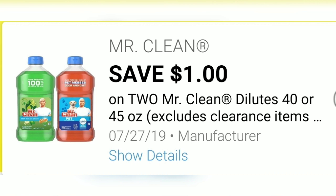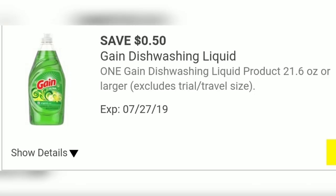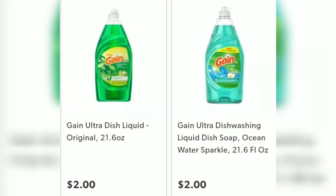I also have a Save $1 when you buy two Mr. Clean multi-purpose cleaners. They are priced at $3.00 a piece, making that $6.00 — you'll need two of those, and make sure they're Gain-scented. I also have a 50 cent off coupon for a Gain dishwashing liquid, which is priced at $2.00.